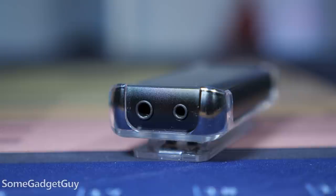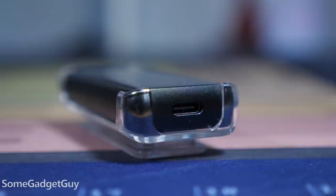First, you'll notice it has two inputs at the top: a 3.5 millimeter and a 2.5 millimeter balanced port, and that's a wonderful consideration for folks that are really invested in balanced audio. On the opposite side of this little unit we've got a USB-C port.